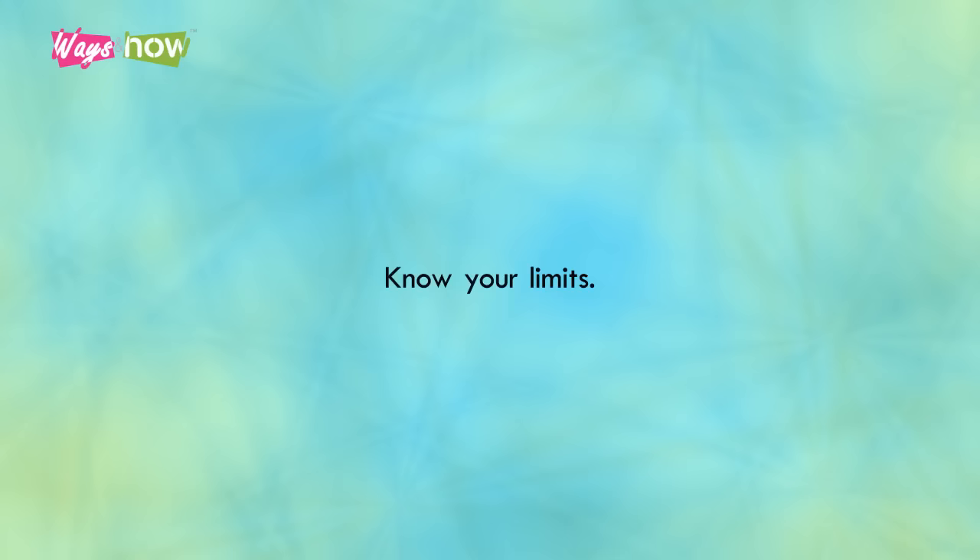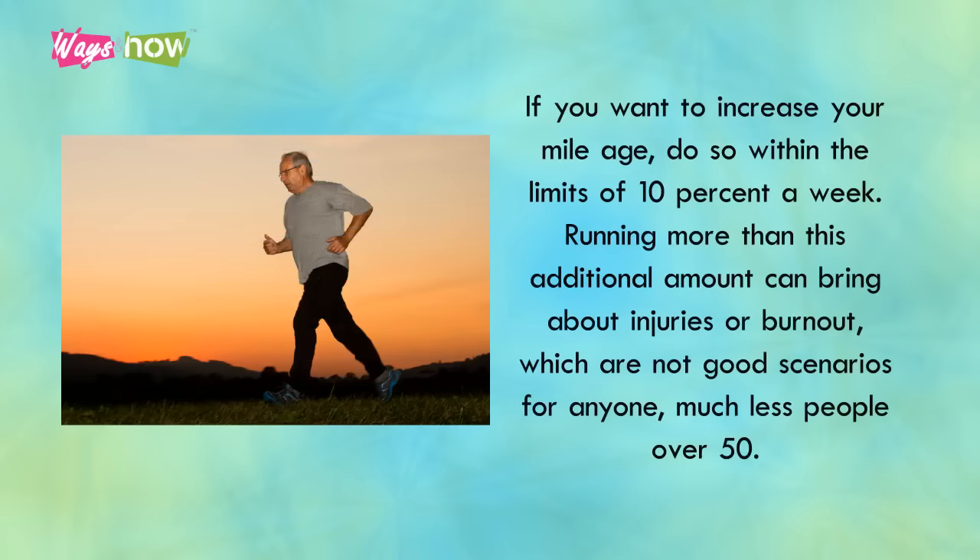Know your limits. If you want to increase your mileage, do so within the limits of 10% a week. Running more than this additional amount can bring about injuries or burnout, which are not good scenarios for anyone, much less people over 50.